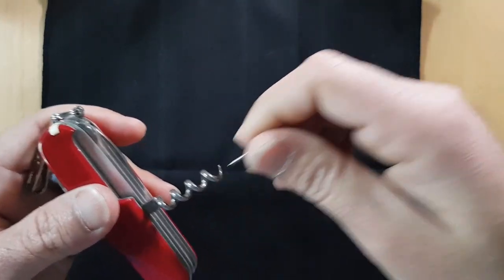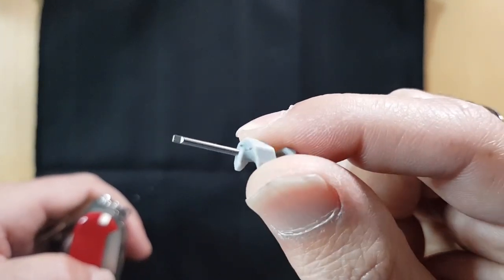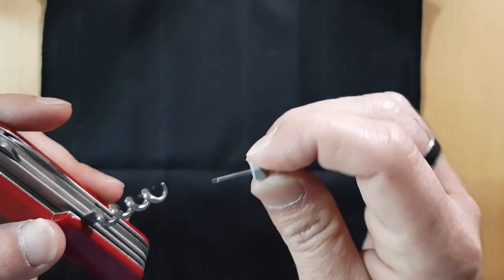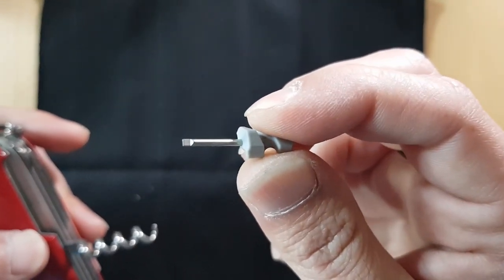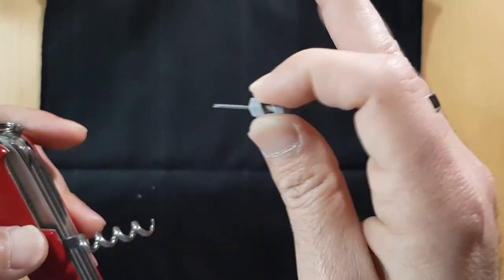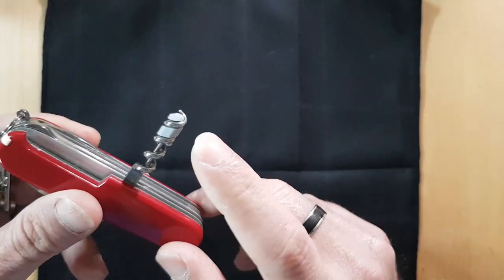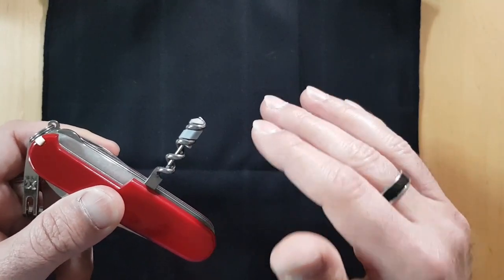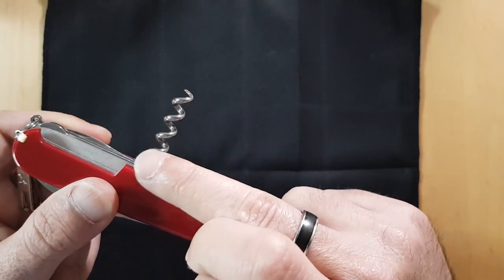On the back you have a corkscrew, which holds the small but fabulous and very easy-to-lose tiny flathead screwdriver. That tiny flathead is very useful whenever you need something very small — like opening a battery door on a kid's toy or fixing sunglasses. I rarely use the corkscrew, but when I do it's usually because there's no other corkscrew around, and it makes me a hero.